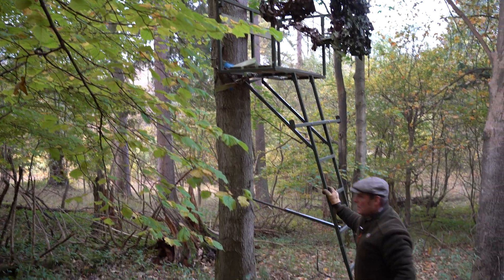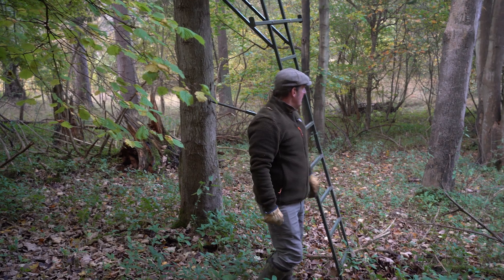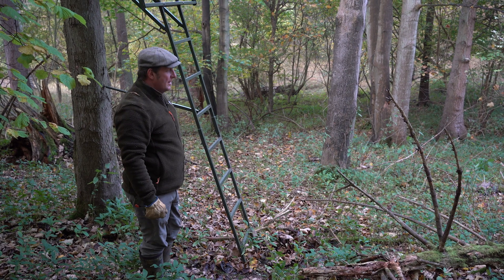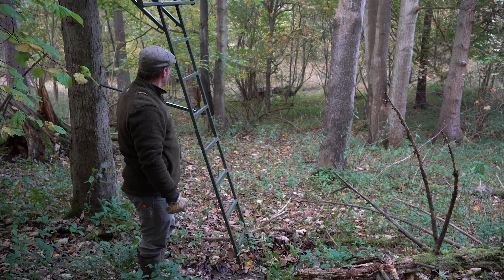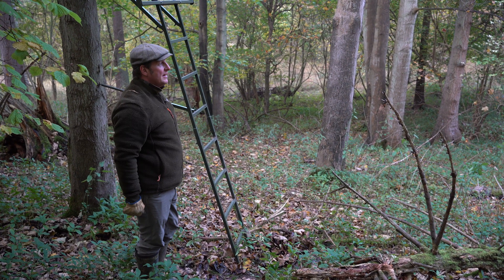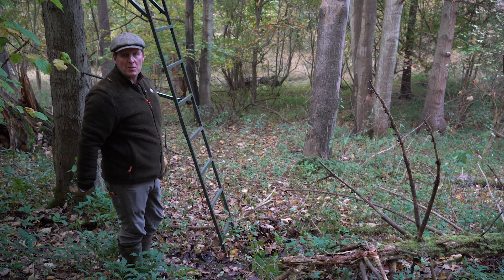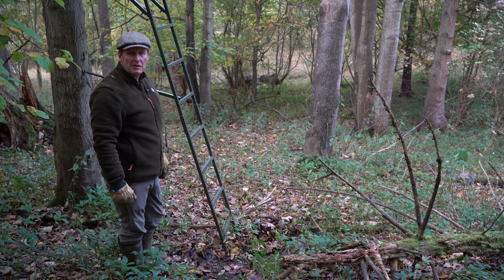I'm checking my high seats at the start of the cold season to make sure they've not been vandalised. A lot of our seats get vandalised unfortunately by the public who have the wrong opinion of what we do. This one looks onto a little valley where we discreetly feed, and we can assess what we've got and implement our cull as we see fit.